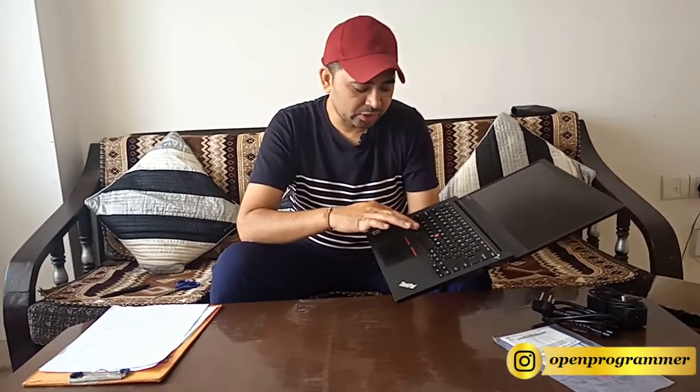If you talk about the keyboard experience, the keys are very smooth. When you use this laptop you will feel the actual keyboard experience. It has two levels of backlit keyboard — when you press Function and Space you will get the two levels of backlit. Also there is an indicator on the flap which will tell you whether the laptop is in active mode or shutdown mode.